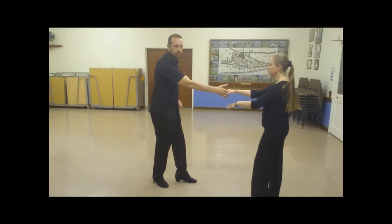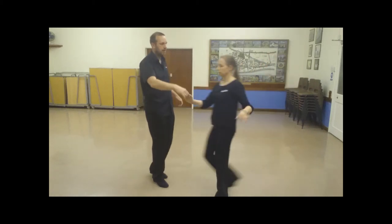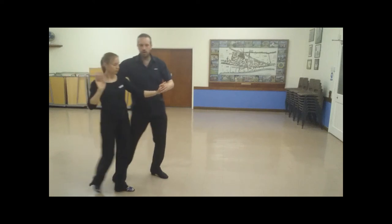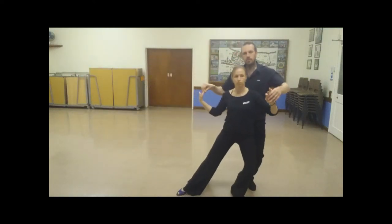Spin, catch right to right. We went into a neck break. We went wrap to the right, we took two steps going forward, we go right, left, and we just sit.